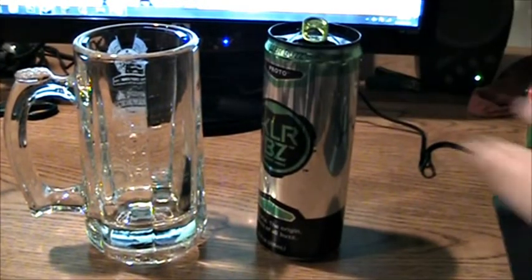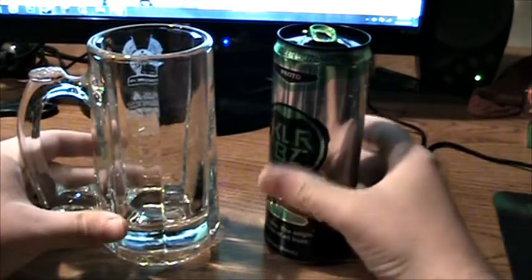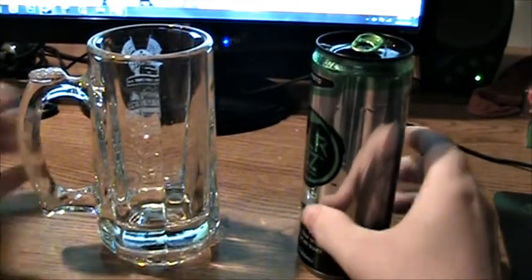Right away I can really smell it. What it actually smells like is Green Monster — that's basically what it smells like. Let me just get a good whiff of it. Yeah, it smells like Green Monster.